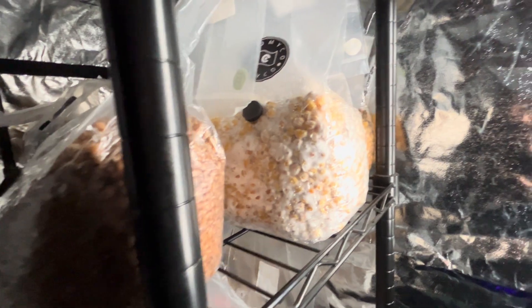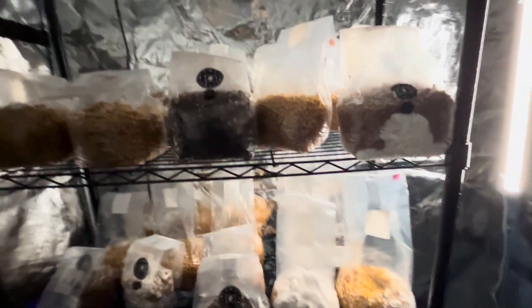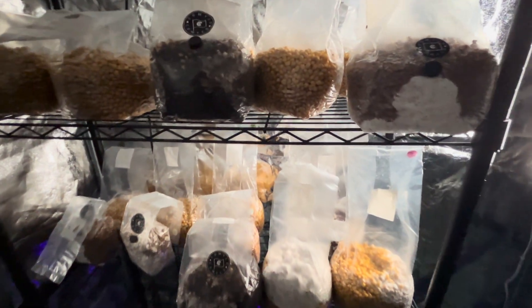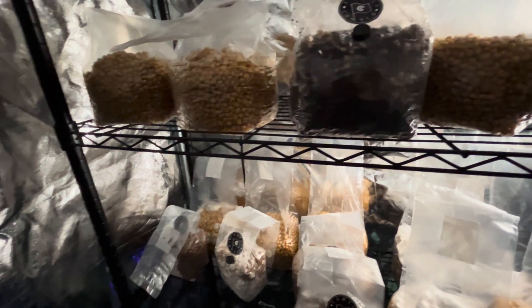I'm going to do the break and shake right after I end this video, and then I'll probably make a follow-up video in a little bit. We're at about 11 minutes so I'm going to call it good there. Guys, take care of yourselves. Have fun with your mushroom endeavors. See ya.